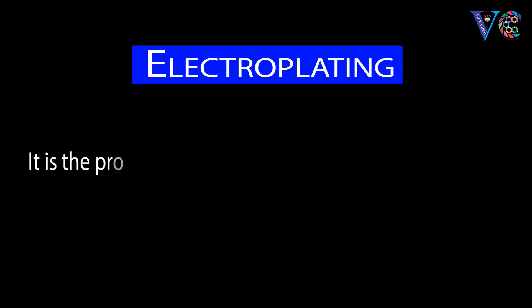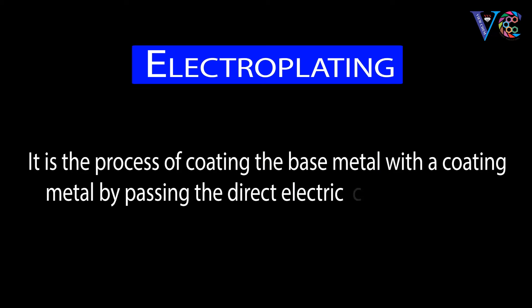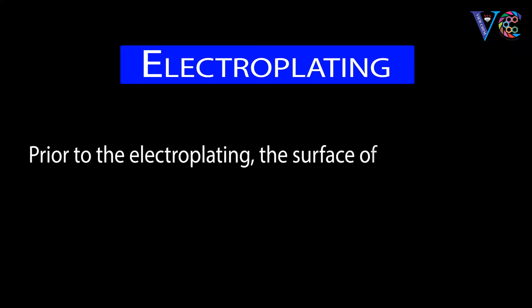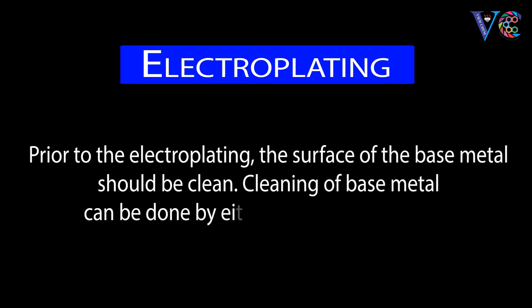Electroplating is the process of coating the base metal with a coating metal by passing the direct electric current through a salt solution of coating metal. Prior to electroplating, the surface of the base metal should be clean.